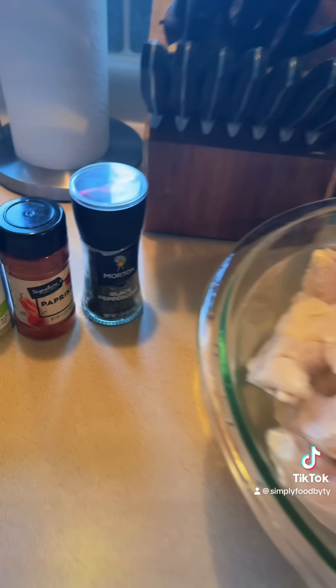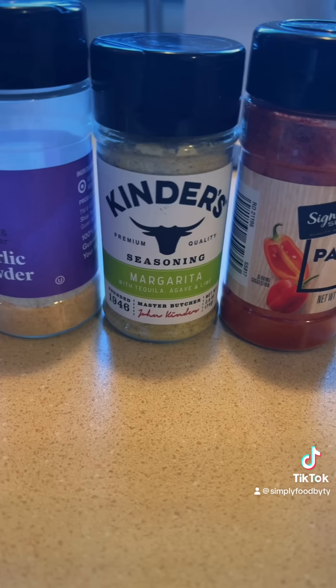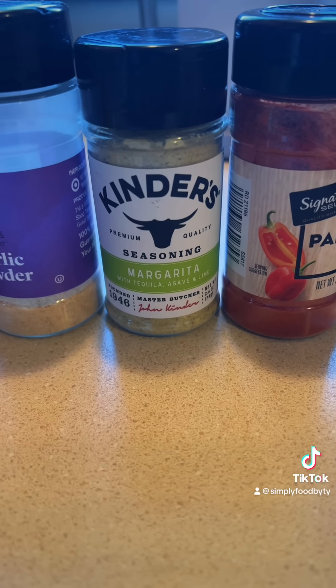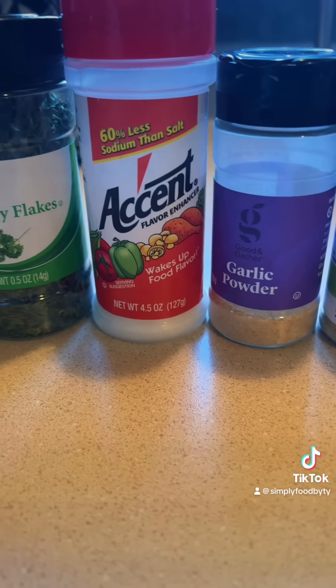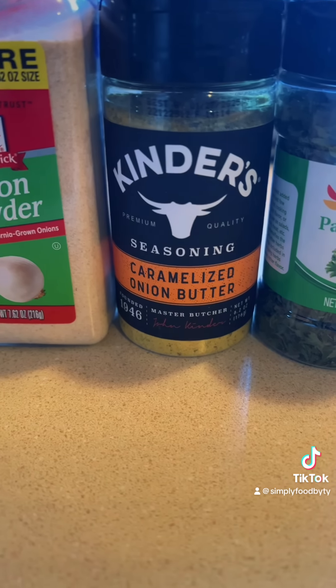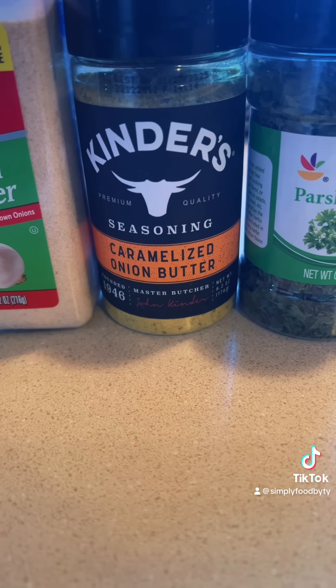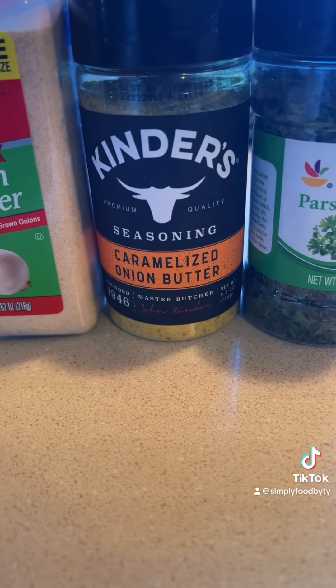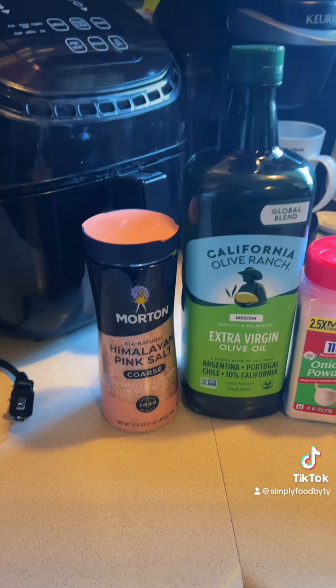I got me some party wings. Black pepper, paprika. The seasonings I'm going to be testing out are the Kinder's margarita — which has tequila, agave, and lime — garlic powder, accent, and parsley. I'm also going to be combining that with the Kinder's caramelized onion butter. I found that I really liked that when I made those smothered turkey legs. Also onion powder, olive oil, and some pink Himalayan salt.